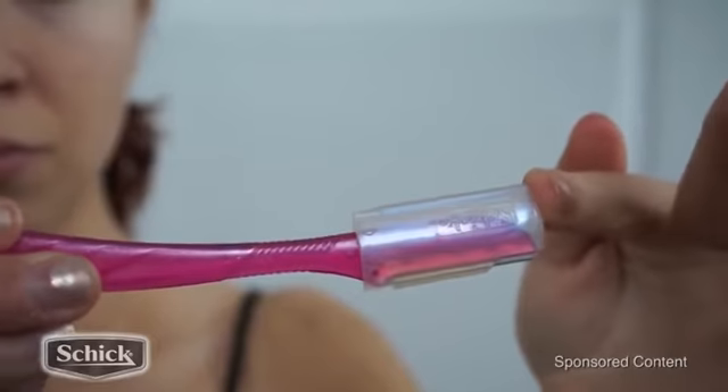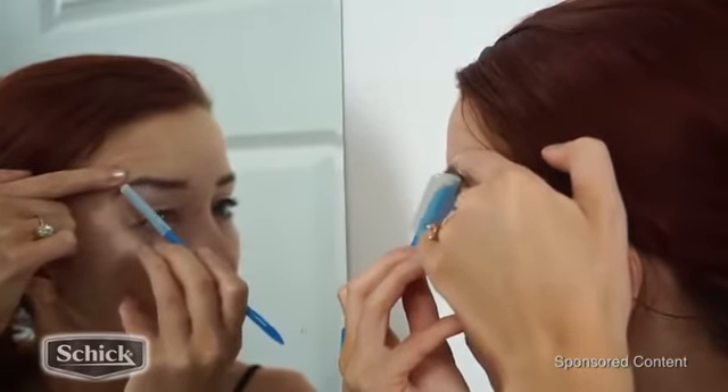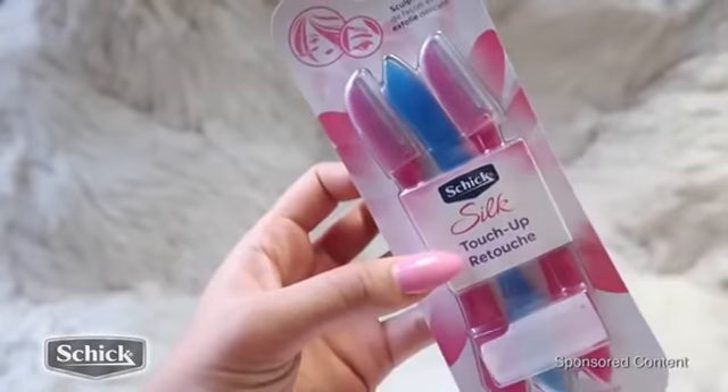They also come with another little attachment that you can slide right on top of the blade, and this is great for precision eyebrow shaping. I'm just going to go right into my eyebrows, cleaning up the little hairs under here. They are super amazing quality at a great price, and once you try them, you will not want to ever go without them again.